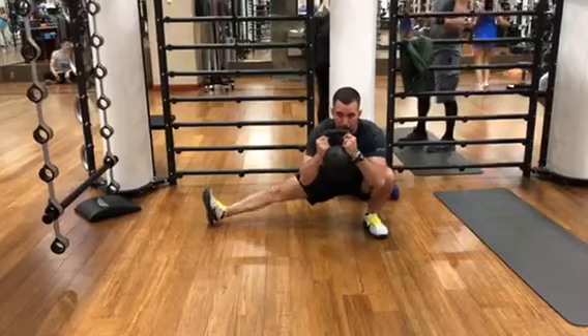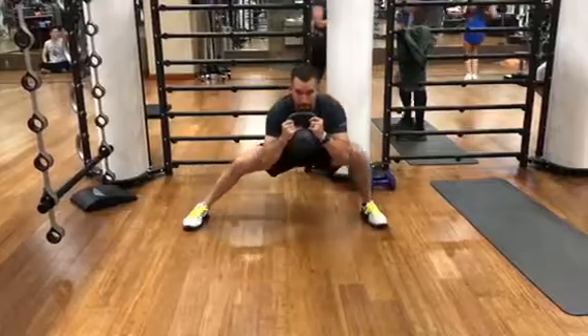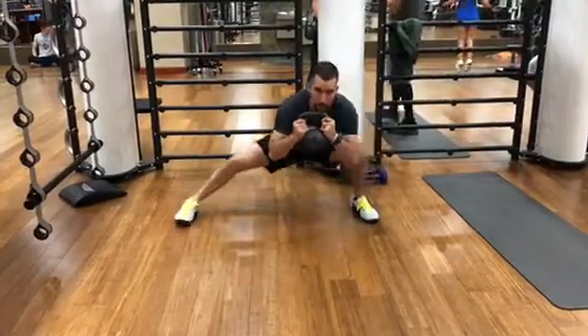This exercise may be too challenging for some people, which is definitely okay. Try this exercise without the weight, or try holding on to a TRX or any bar.